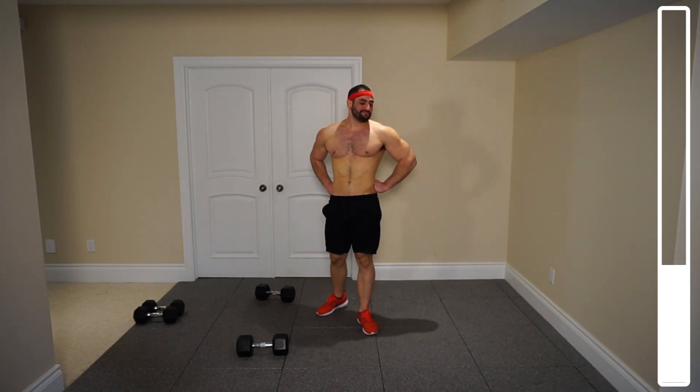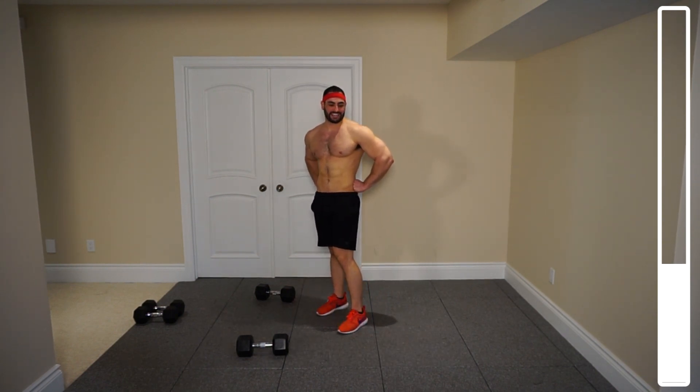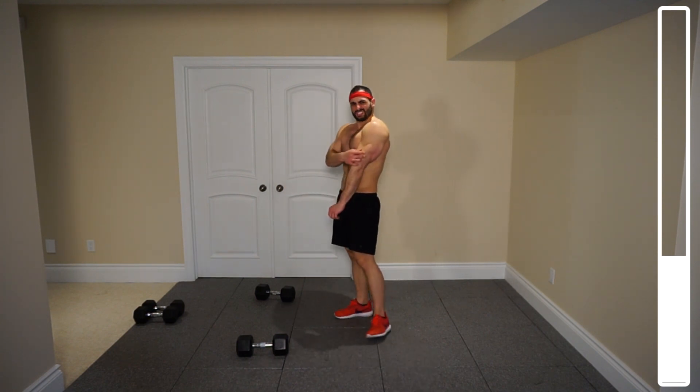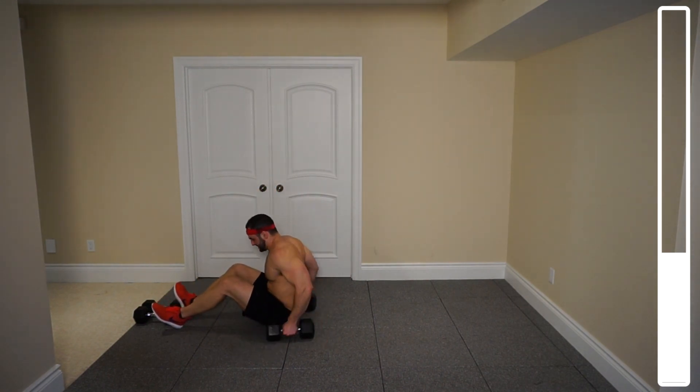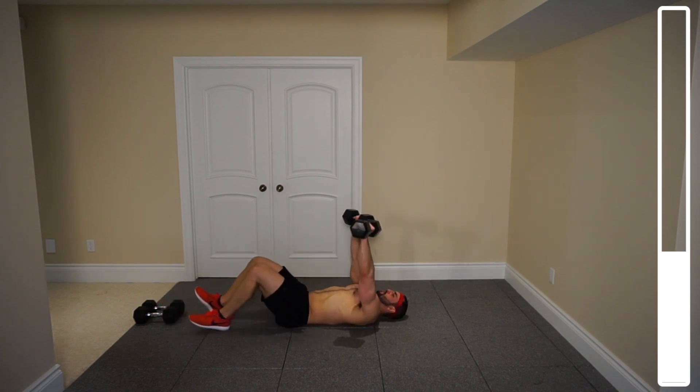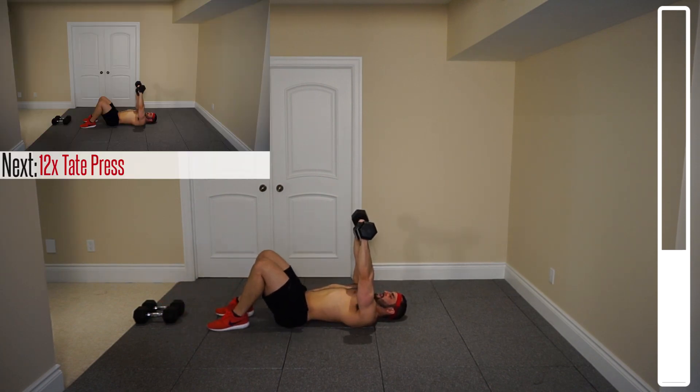We're into our next superset — this one's for the triceps. We're going to be doing Tate presses. You're going to be laying down with both dumbbells together, both of the heads touching each other. Bring them down, touch the chest, and then extend back up. This is all triceps — it really focuses on that lateral head. We've got a total of 12 repetitions. Connecting those heads with the dumbbells together, bringing them down, touch the chest — don't slam it — then bring them back up. 12 reps, ready and go.